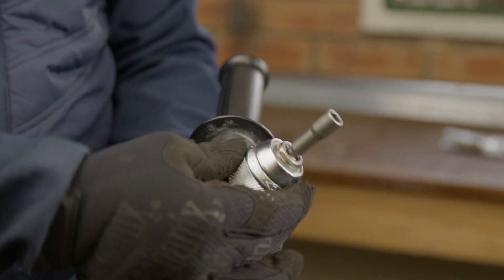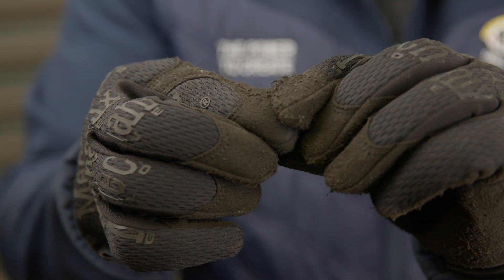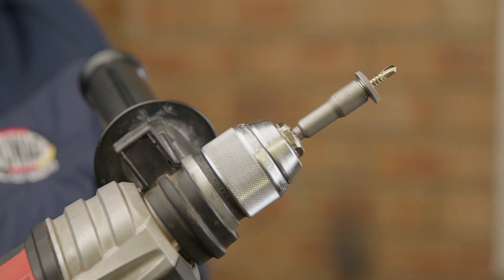First, install the 5/16th inch nut setter into the drill. Then push the tek screw through the bonded washer and insert the tek screw combo into the 5/16th inch nut setter.